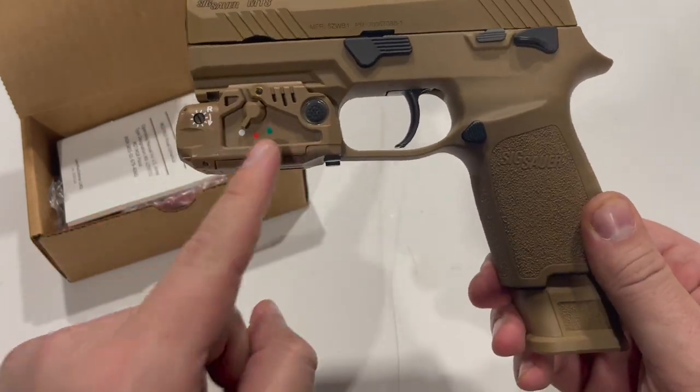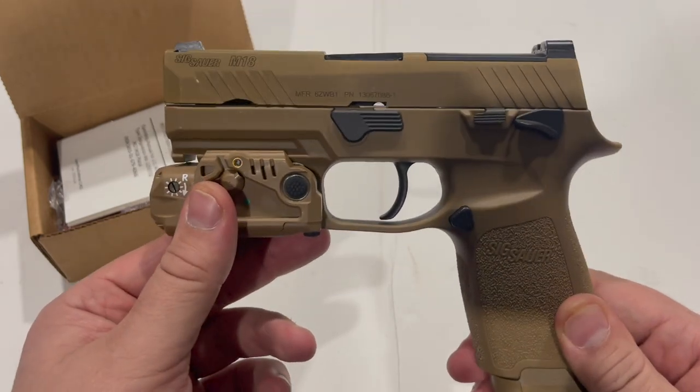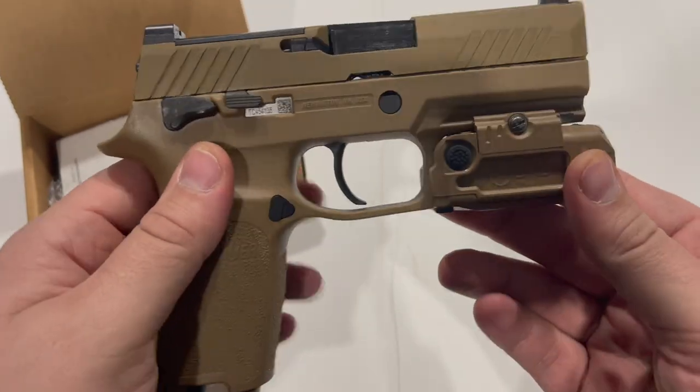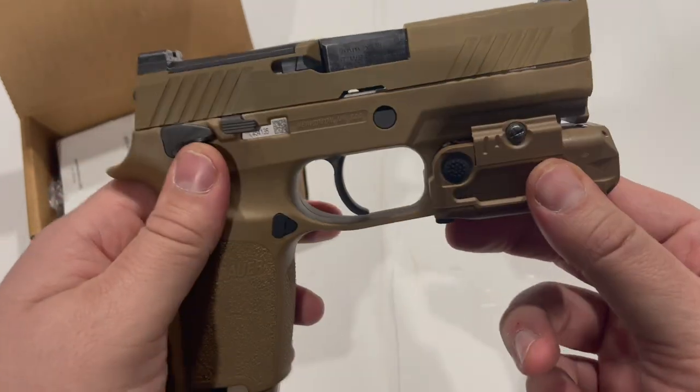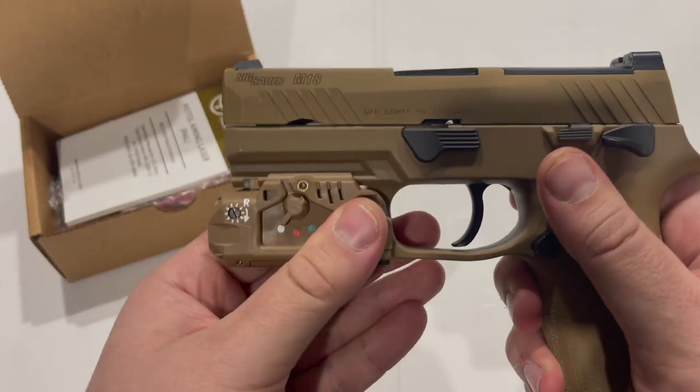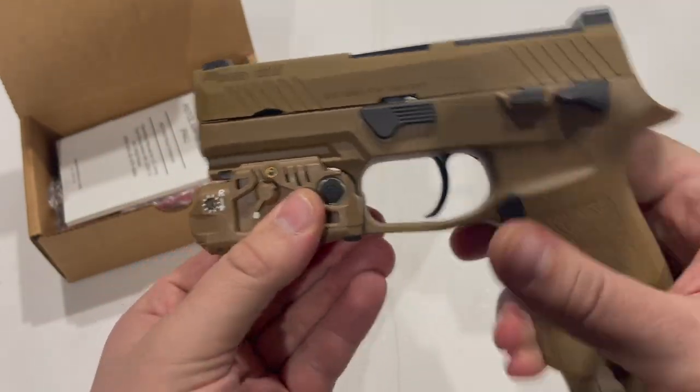I think it just depends on whether these actually end up making it onto issued guns or not. If we're seeing a lot of actual use of these units by end users, then I think Safariland would be interested in making some other holsters for it.